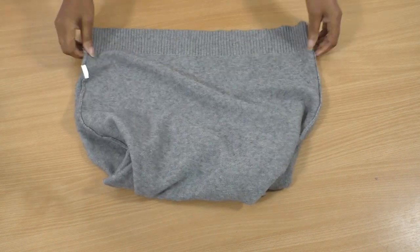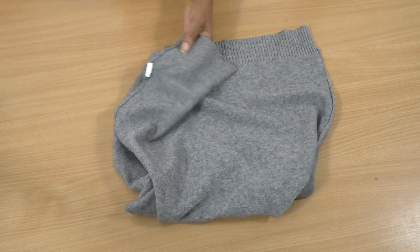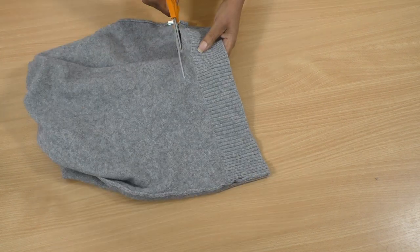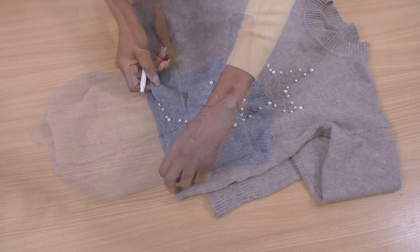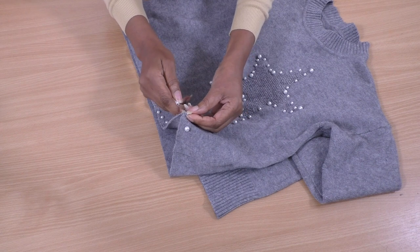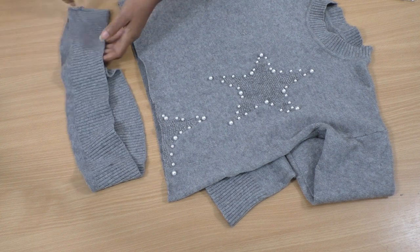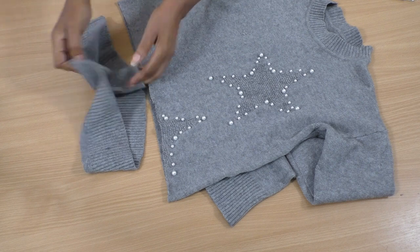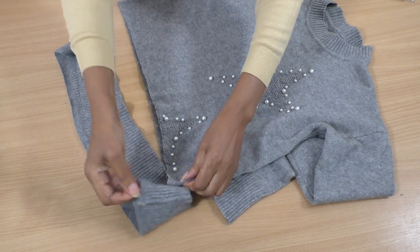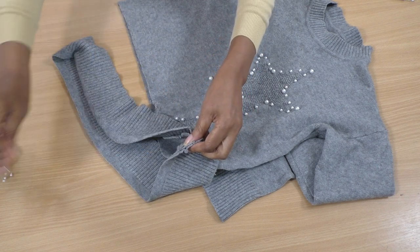I'm going to cut it singly because it's not all that even. I'm going to remove any beads that will get in the way. With your ribbing still on the wrong side, place it in position on the right side. Remove the beads if you have beads on your project, match up the side seams, and place pins.